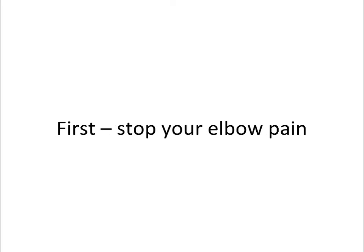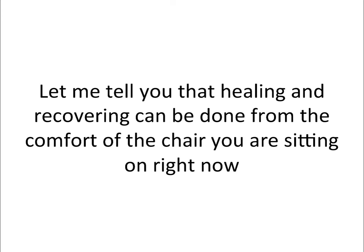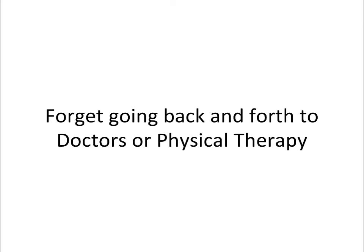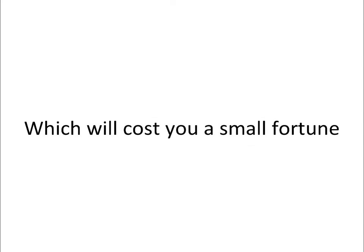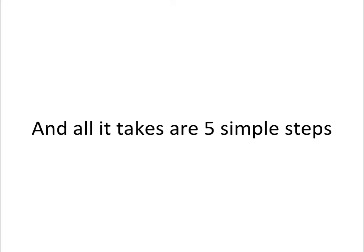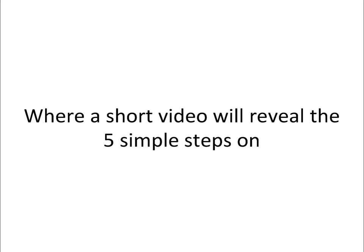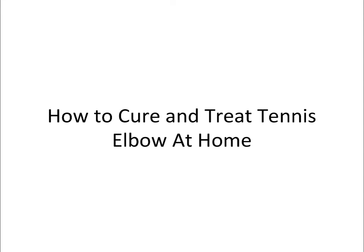Now that you know that you have tennis elbow, what is the best way to first stop your elbow pain and secondly start the healing process? Healing and recovering can be done from the comfort of your own home. Forget going back and forth to doctors or physical therapy, which will cost you a small fortune. You can self-treat your tennis elbow injury at your own pace, and all it takes are five simple steps. Click on the link at the bottom of this page or the button to the right, where a short video will reveal the five simple steps on how to cure and treat tennis elbow at home.